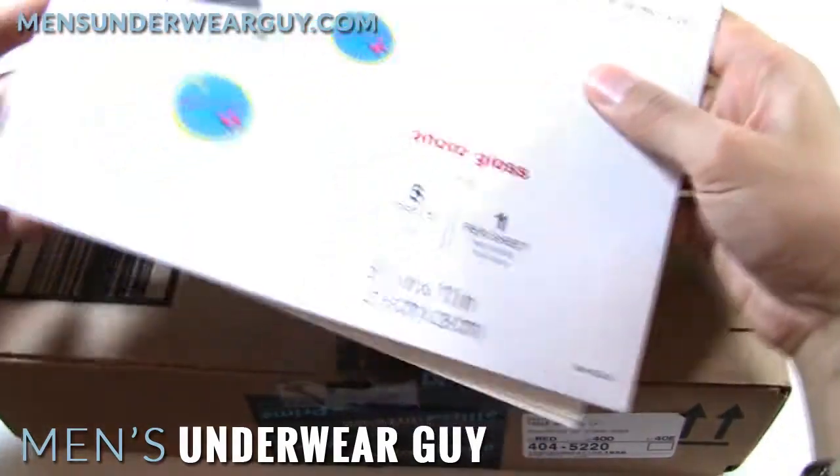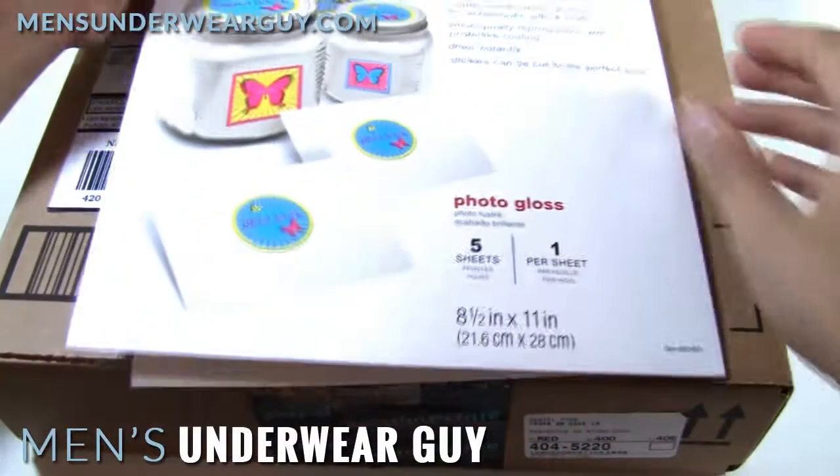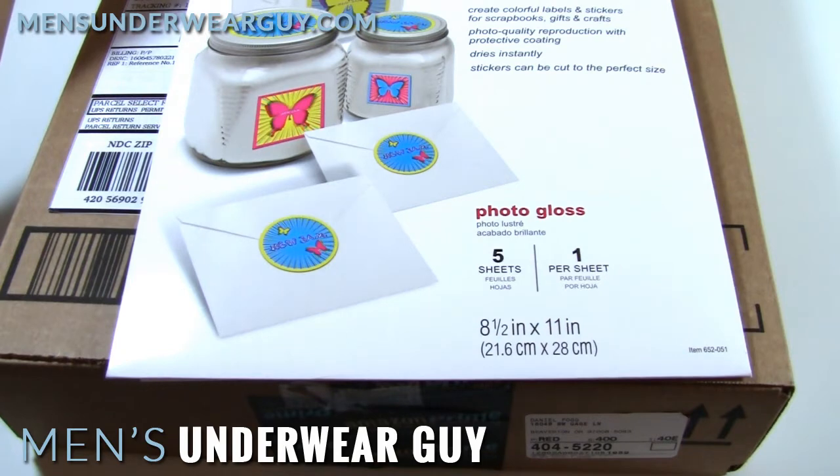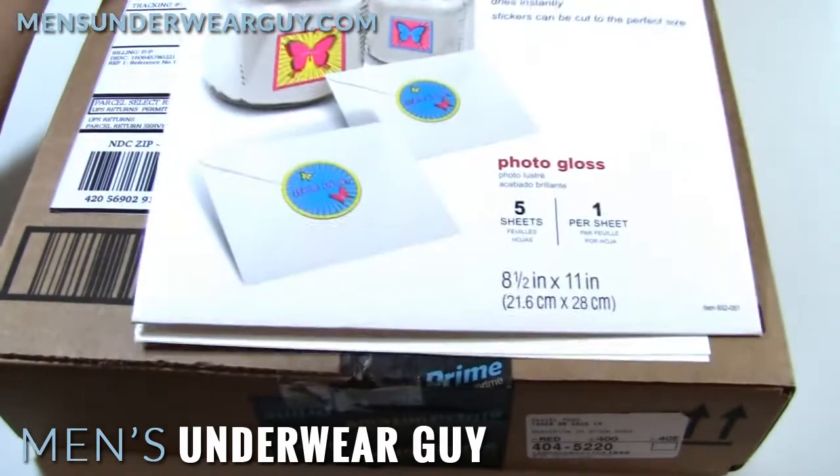You get just five sheets, so you'll go through them fast if you make mistakes. I printed mine on regular photo paper to test it out before printing on these. I used a normal PDF file, and I've posted that on my website, so you can use the same one I used if you want, or you can obviously make your own.